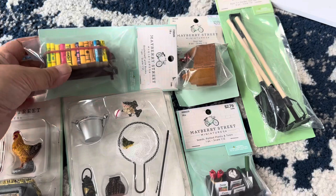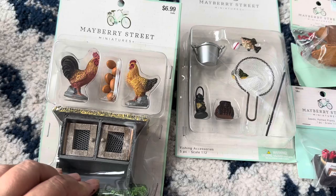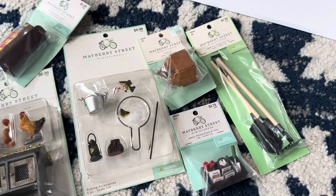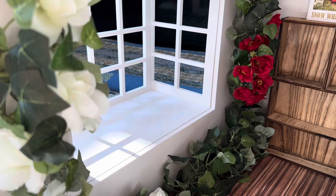I did pick out this set of chickens and eggs and their chicken coop — that's probably not going in the room but it might go outside their cottage in the forest. I also got some fishing gear, a toolbox because I figure they're pretty handy, a gardening kit, and some gardening tools. And voilà, I placed them on their shelf.